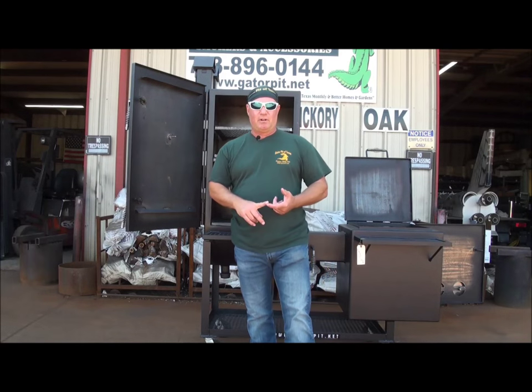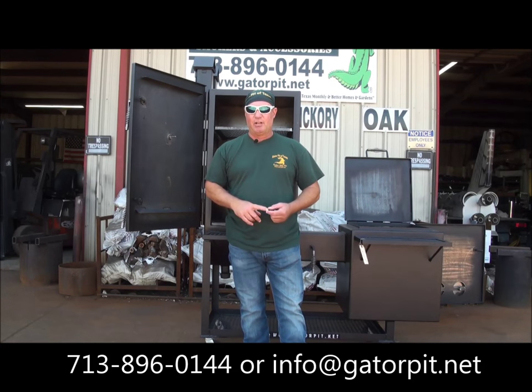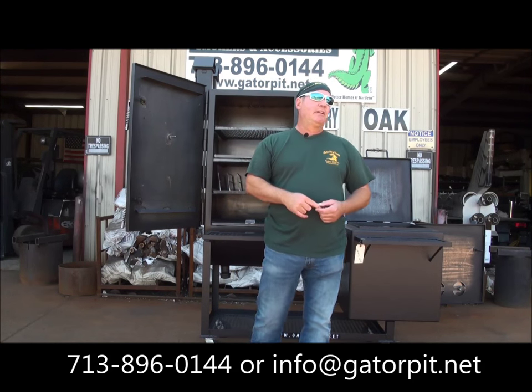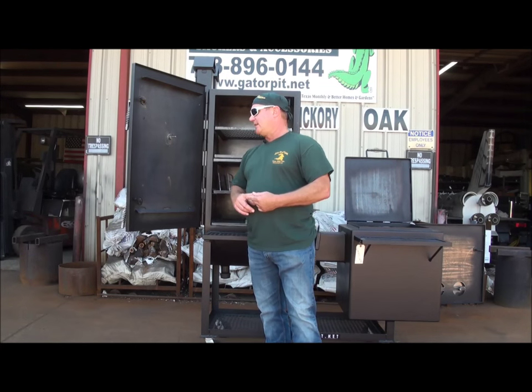Gatorpit.net is our website — G-A-T-O-R-P-I-T dot net. Call me: 713-896-0144. Email me: info at gatorpit.net.